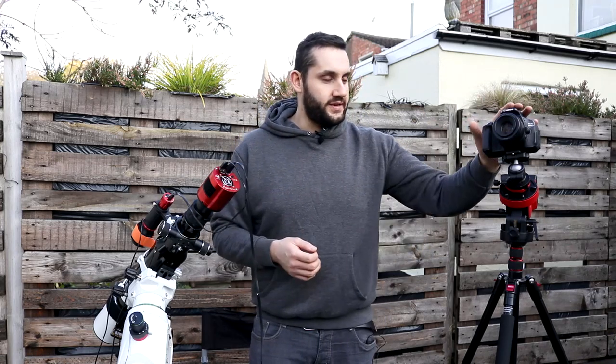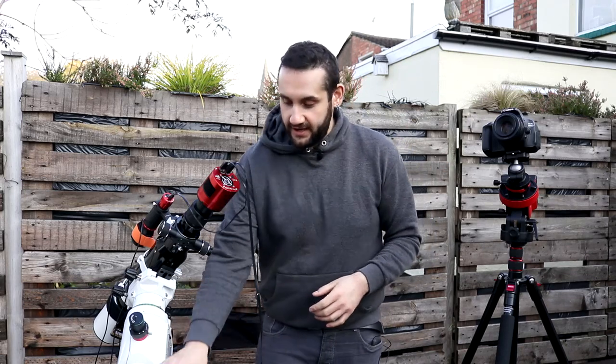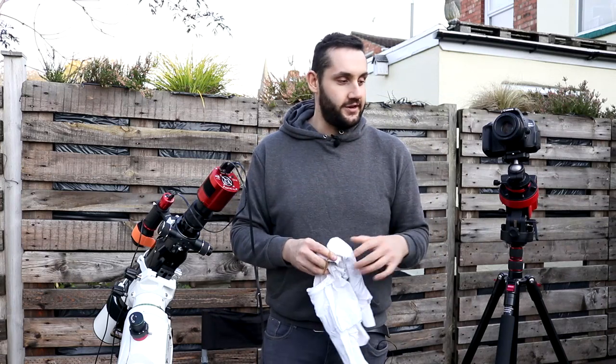They're a bit awkward to take to begin with, so you might have been putting it off, but the second you start adding flat frames to your workflow you're going to see a marked improvement in your images. Today I'm going to show you how to do it with a DSLR and dedicated astronomy camera. To follow along all you're going to need is an elastic band and a white t-shirt.